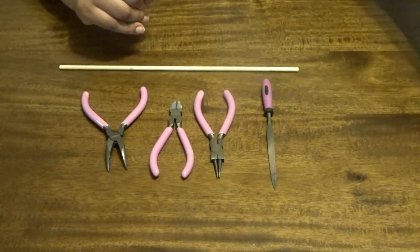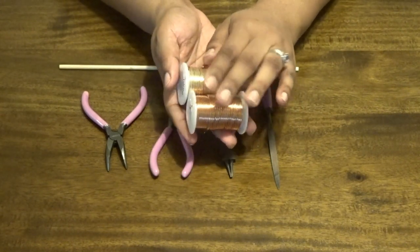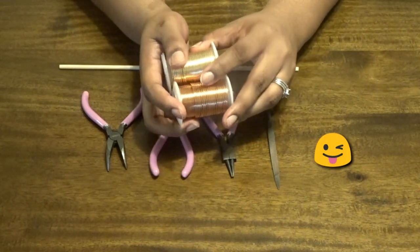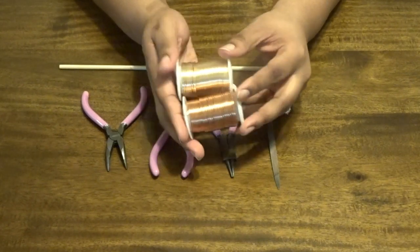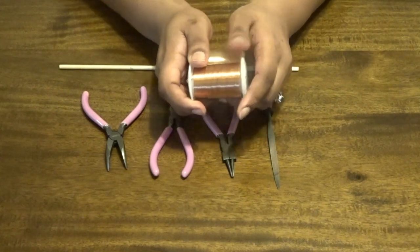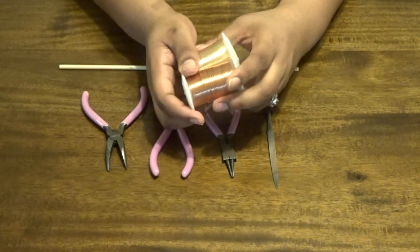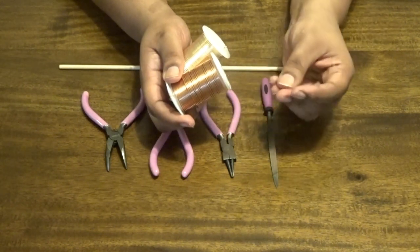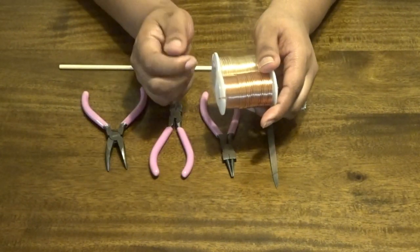This is 16 gauge copper wire. I always use copper — it is my preference — but there are other style wires you can use. This is 16 gauge, as I mentioned. The gauge of wire will depend on a lot of factors. I recommend using a smaller gauge wire if you have smaller locks, braids, or fine hair, because you don't want to put too much weight or stress onto your hair.